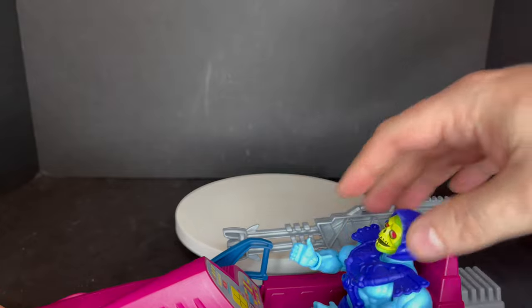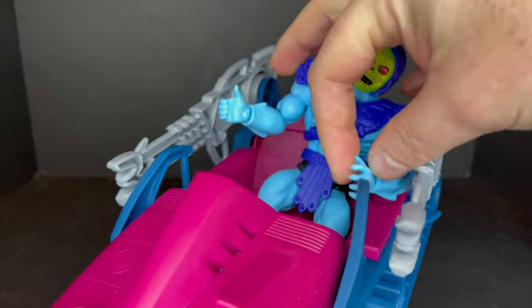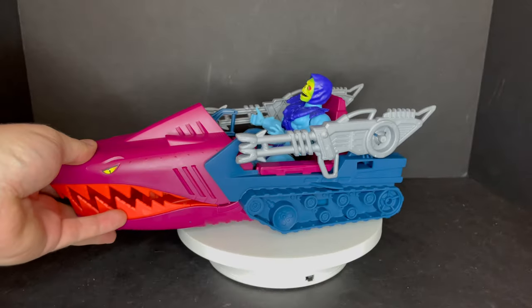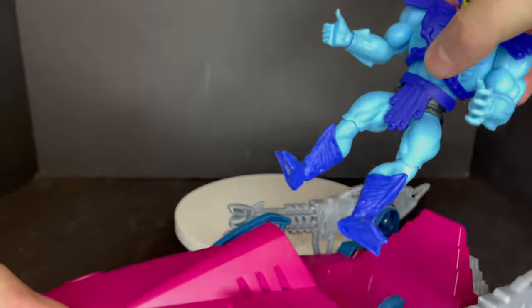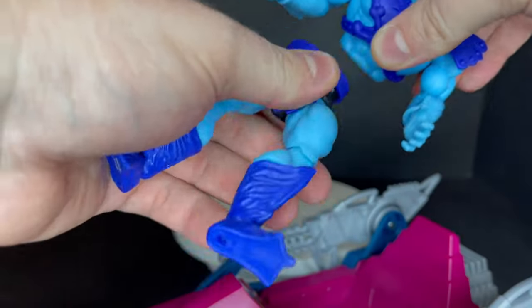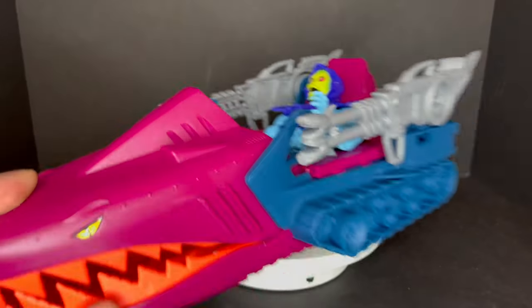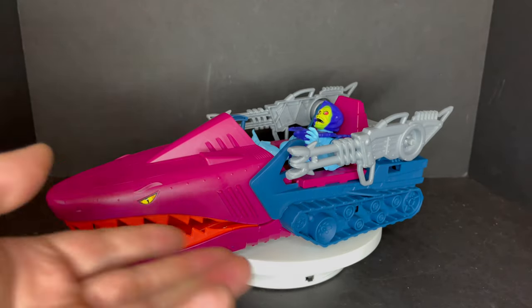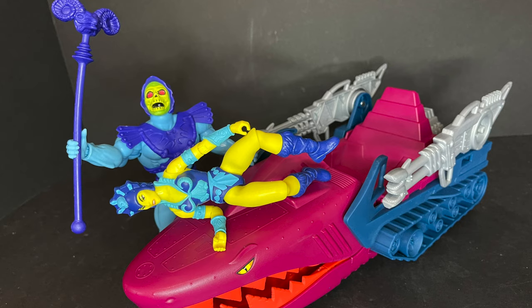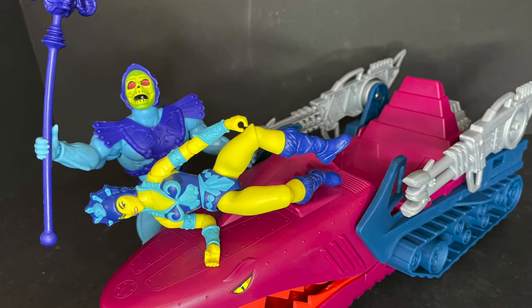Get yourself a Skeletor figure — they're not too hard to find on shelves. Just be careful moving the legs, he'll pop off. You can get him sitting down in there, but you kind of have to fidget with it. The figures have very limited leg movement so you can't really get an organic sitting position, which is a bummer. You'd need something like a specifically molded-to-sit Skeletor, like old Ghost Rider Toy Biz figures that were molded to fit their bikes. You can pop him off at the waist and do it that way — nobody has to know.